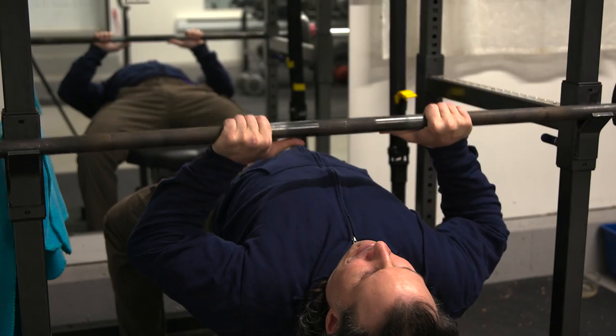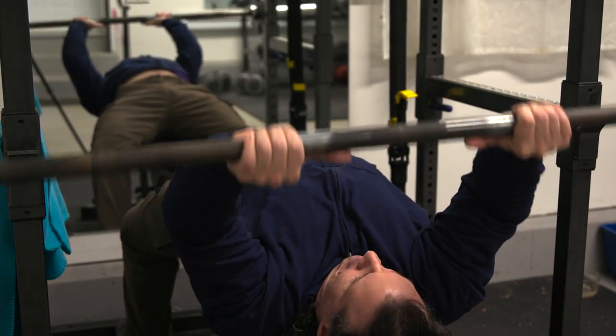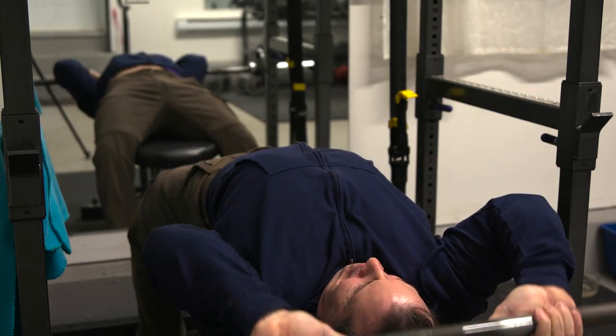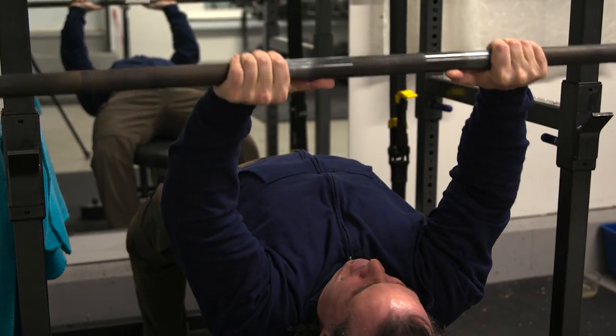That doesn't mean barbell skull crushers are bad — it's just that for my body type, dumbbells are a little easier on the wrist and the elbows. The advantage of barbell skull crushers is that you don't have to individually stabilize each dumbbell.